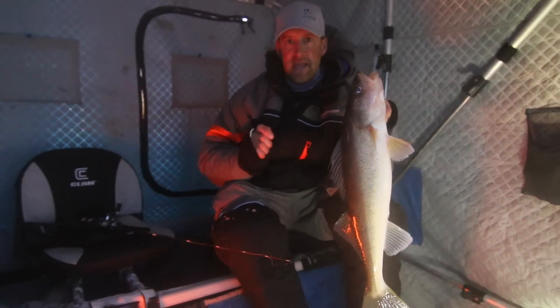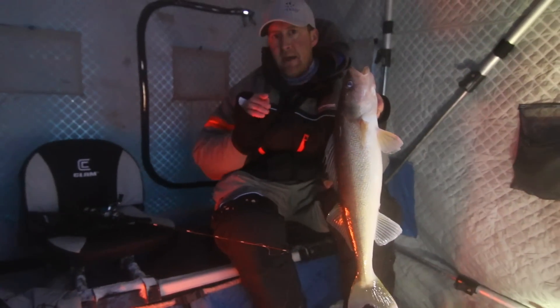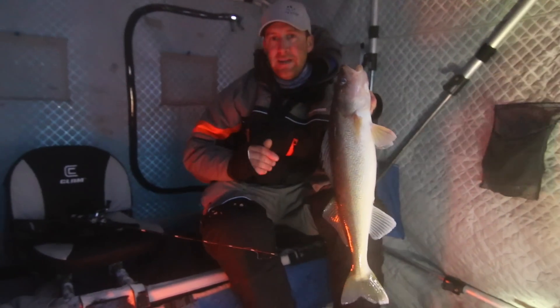The fish comes in, I increase my cadence, start taking it away — they chase it. I let them catch up to it, and right at the end I'm still just pounding it right in their face. The bites just drop your rod to like 3 inches. It's awesome.